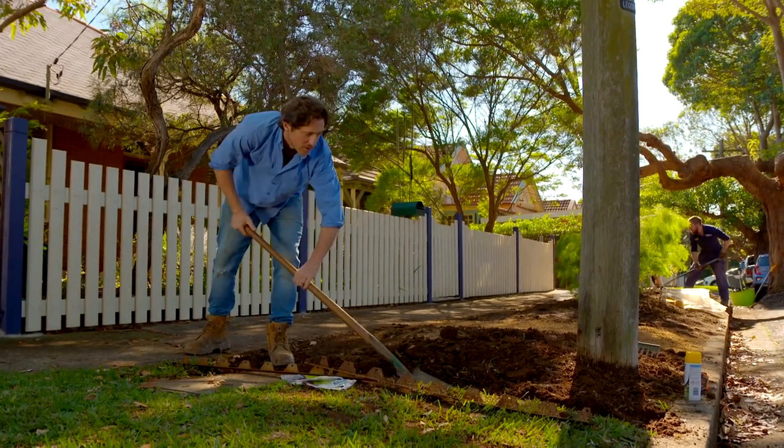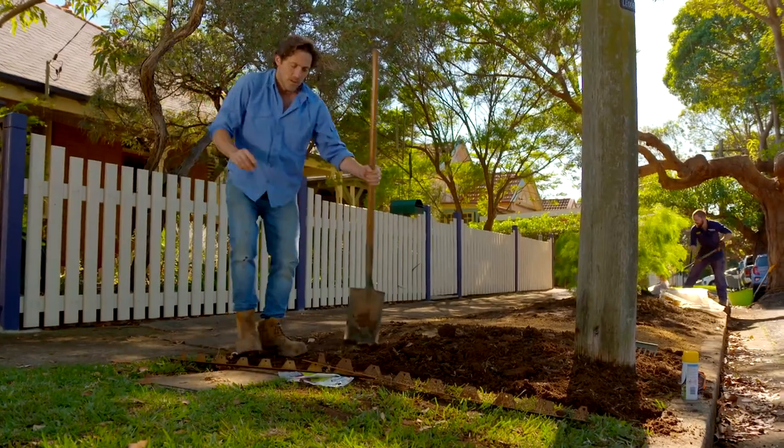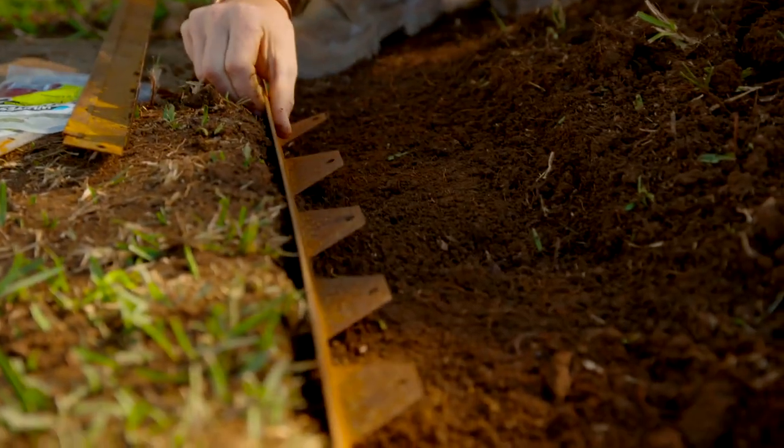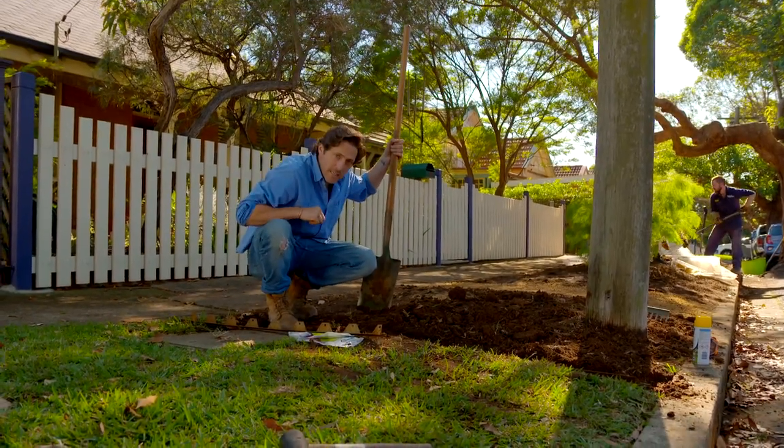Because we've got grass next to our new verge garden, I don't want that growing in and ruining the look. So I'm just putting in a really simple metal edge. It sits down there and prevents any of the rhizomes growing through, and I'll just pin it down with pegs later on.